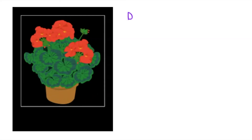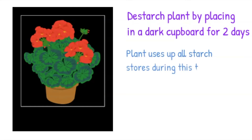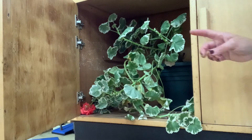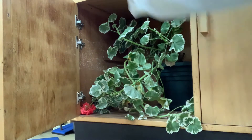First of all I need to destarch a plant to make sure it has used up all its stores of starch, so that I know any starch I detect in the leaf is from photosynthesis. To do this I left a healthy plant — here I am using a geranium — and put it in a dark cupboard for two days.